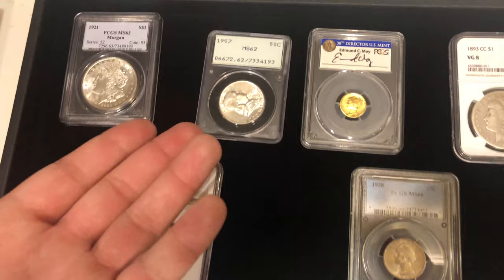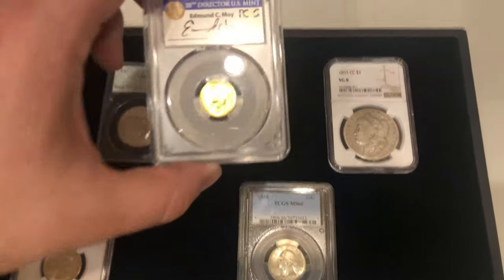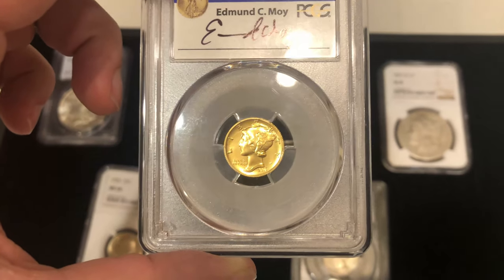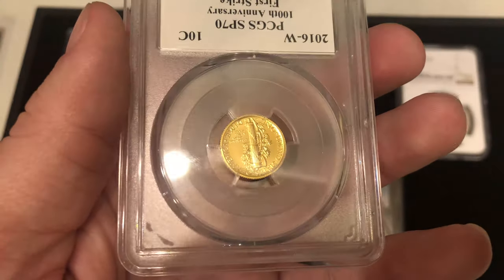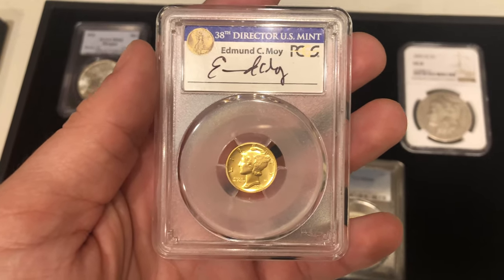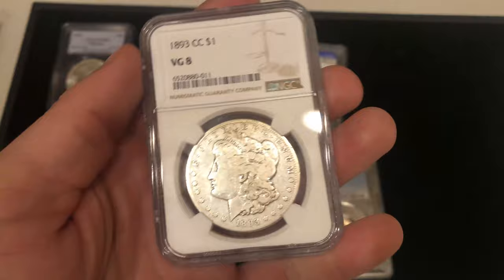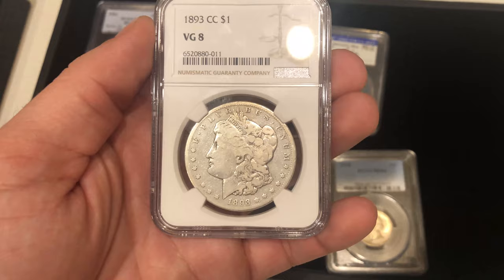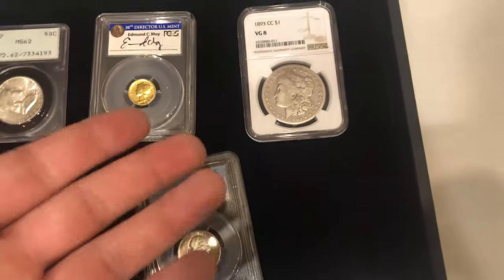You're paying like $11 or $12 for a raw one, and this slabbed mid-state example is $30, so it's kind of splitting hairs there. This is a special proof 2016-W Mercury dime, graded SP70 — it's a first strike with some pedigree that doesn't matter a whole lot, but I like picking these up because people love the Mercury dime design. We also have an 1893-CC — it's a little cleaned up as you can see, but it is a key date and it is affordable. These normally sell really well for us when someone just needs a hole-filler in their collection.